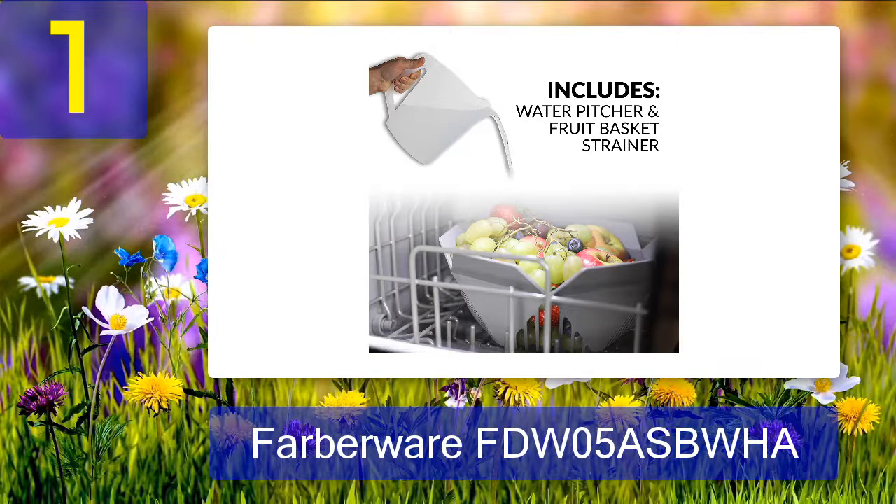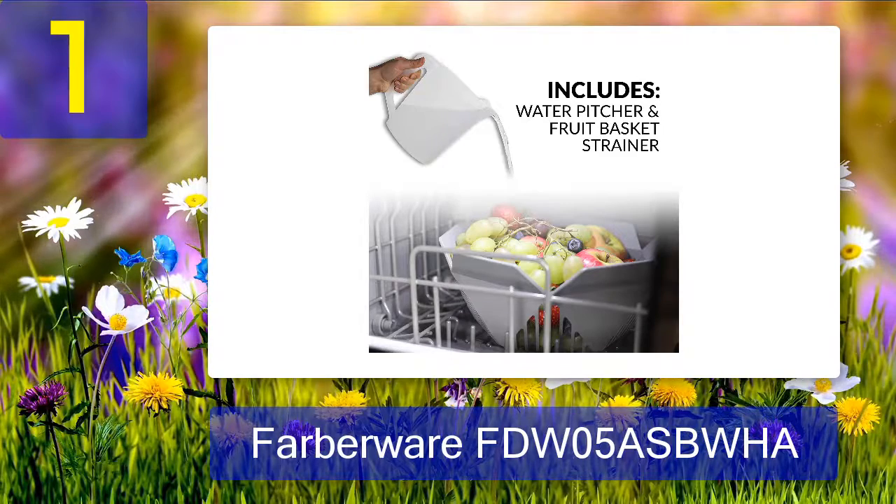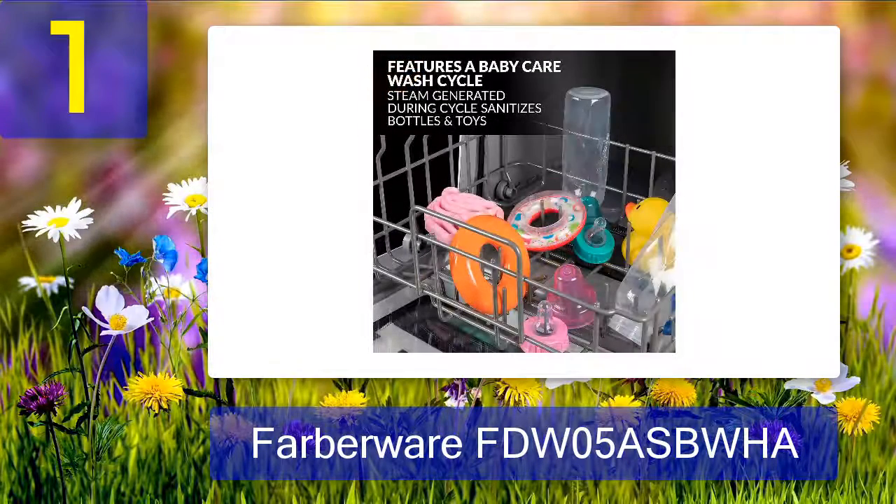A lot of customers appreciate its baby care cleaning cycle. Many parents install it as a secondary dishwasher for washing and sanitizing their children's utensils. One reviewer complained about dirty dishes, but it was due to a pot blocking the plates. You need to make sure you load the dishes according to the manufacturer's instructions. The machine is a great buy and worth the money.